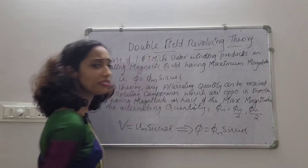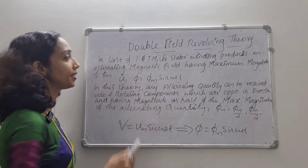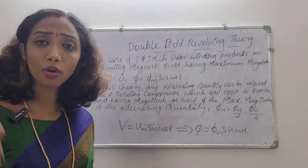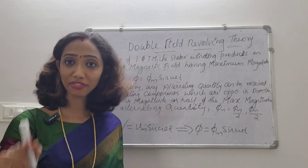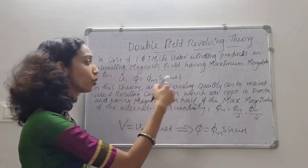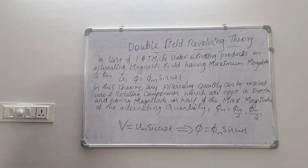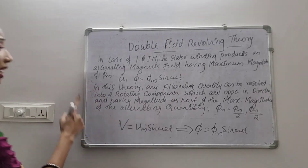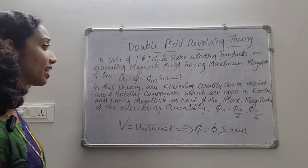φ equals φm sin ωt — that is the flux equation. If I activate the stator winding, it will create flux. The maximum value of flux is φm. Then the flux φ can be represented as φ equals φm sin ωt. In this theory, any alternating quantity can be resolved into two rotating components which are opposite in direction.